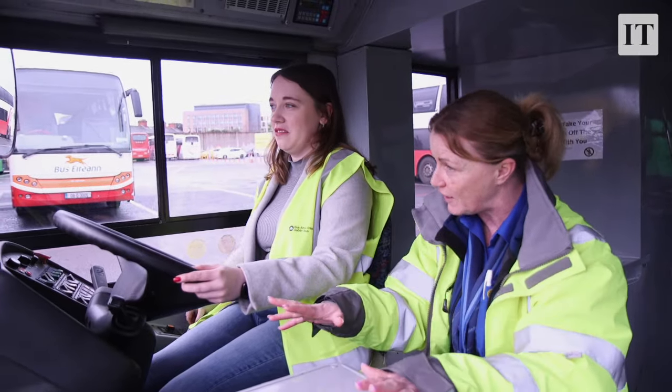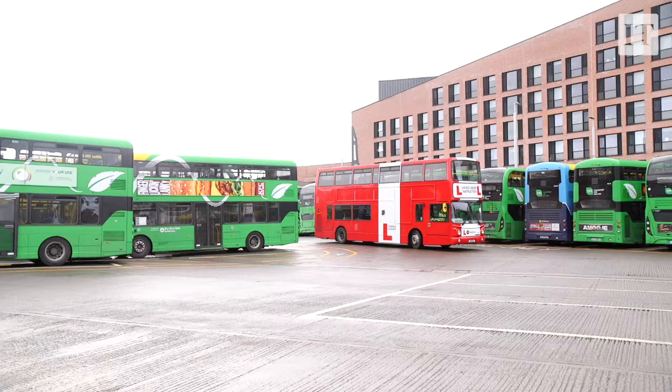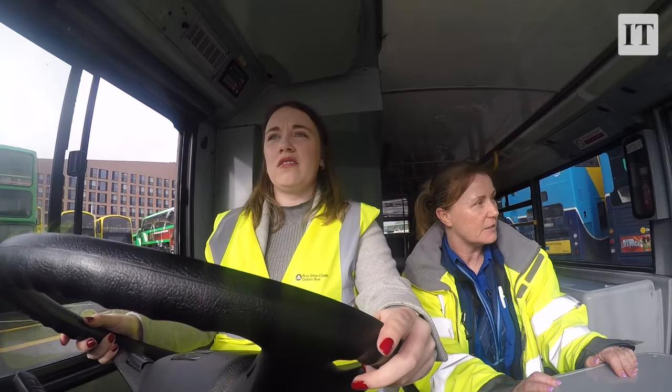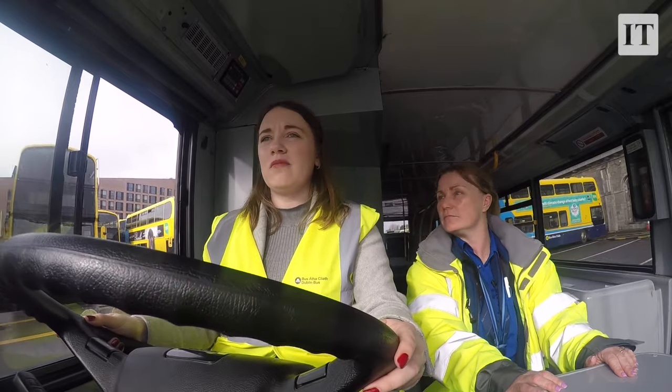Once you kind of start going, you realise it's actually very similar to driving a car. It's not heavy — it's much lighter to manoeuvre than you'd envisage. The biggest difficulty is the pure length of it. Going right around a corner, not that difficult. Going left around a corner, however, is very difficult, because you kind of forget that the back of the bus is going to clip unless you turn late enough and wide enough.